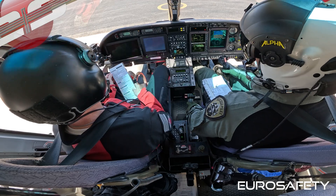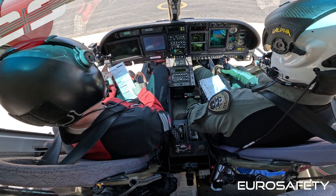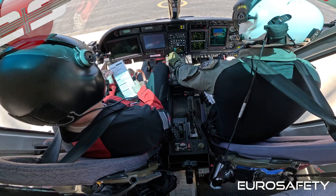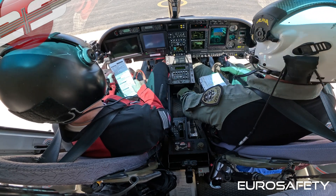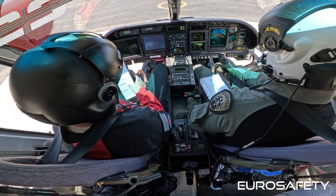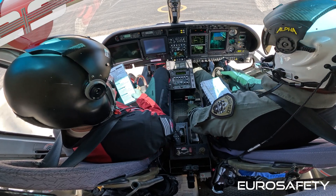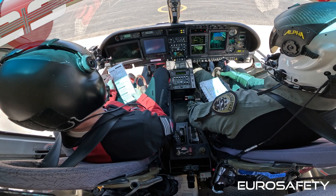All right. Collective down and locked. Hydraulic test switch, switch is on. Got a light check in cubits — check's good. Switch is back on. Collective down and locked. Hydraulic cutoff switch cutoff. Got a light check in controls. Switch is back on, and lights out in three seconds.